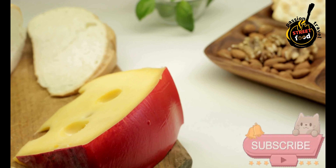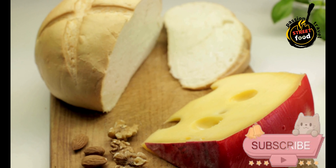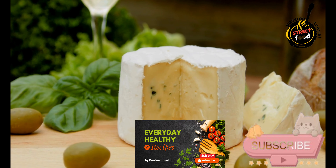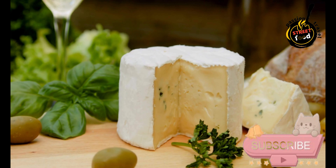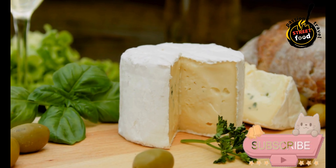Adding rennet: Dissolve the natural rennet in a small amount of water as per the instructions. Add the dissolved rennet to the warmed milk and stir gently for about a minute to mix thoroughly. Cover the pot and let the milk sit undisturbed for about 45 minutes to 1 hour, allowing the curds to form.